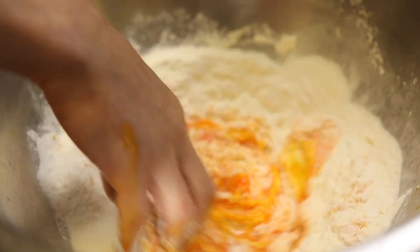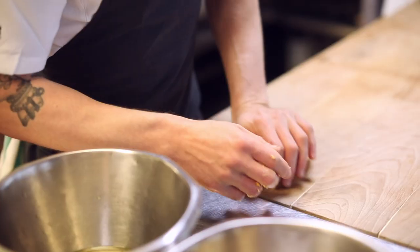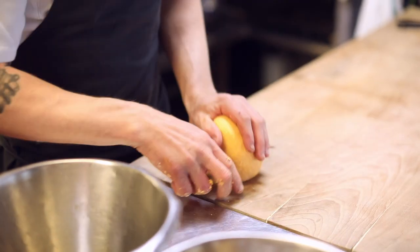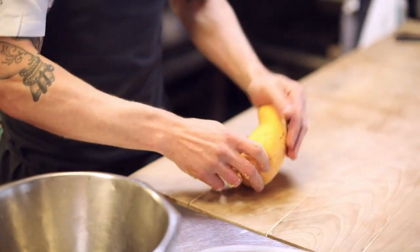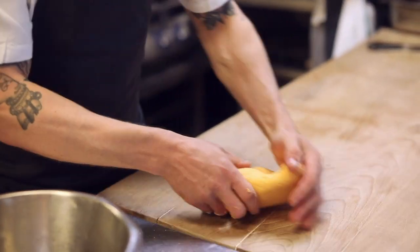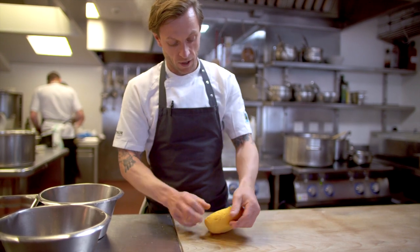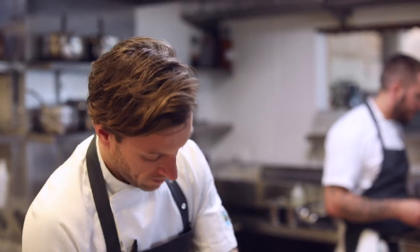As you're bringing the dough together you just want it to be coming away from the sides and just a little bit tacky. We knead the pasta because you need to work the gluten that's in the flour — that's what gives you elasticity and strength. Basically just keep working it for probably about five to ten minutes. You'll start to feel it go from a rough surface to quite smooth. It's just a little workout.